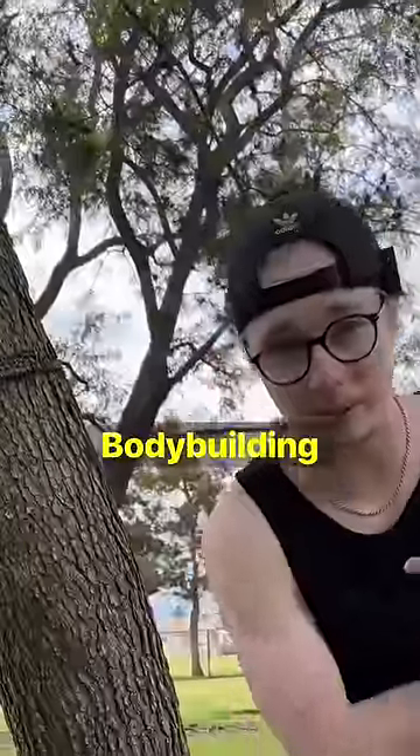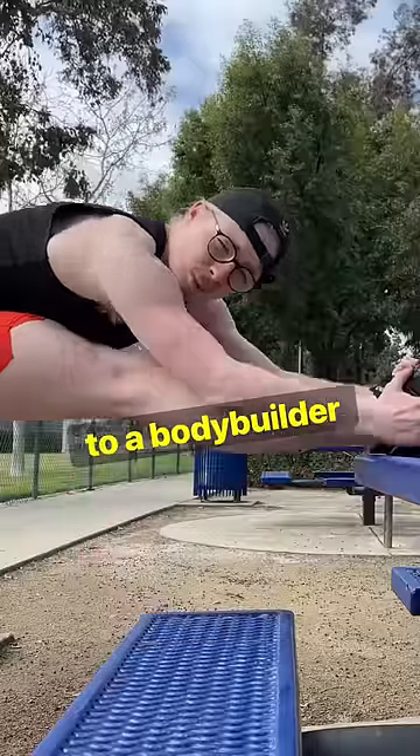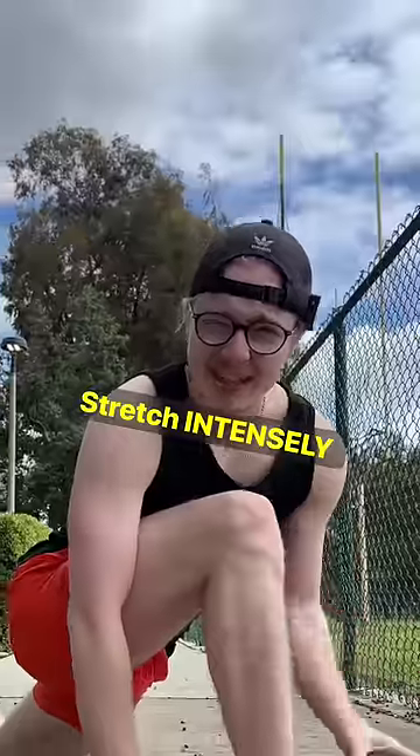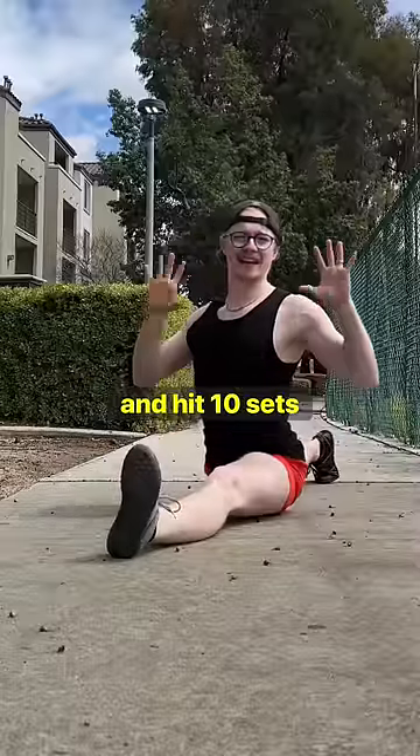Just like bodybuilding, about 10 sets is what you want. I train almost identically to a bodybuilder, but my exercise choices result in something way different. So treat stretching like a workout: stretch intensely but not painfully, 30 seconds for every set, and hit 10 sets a week.